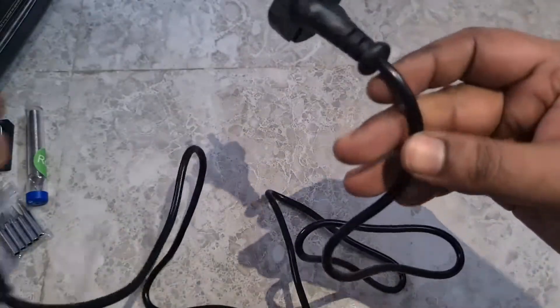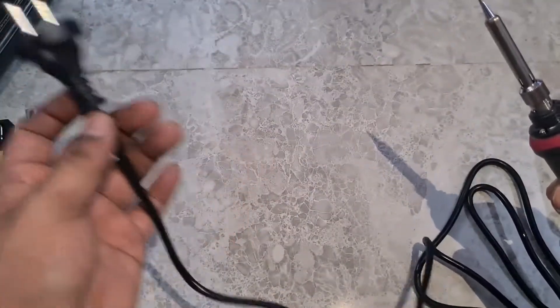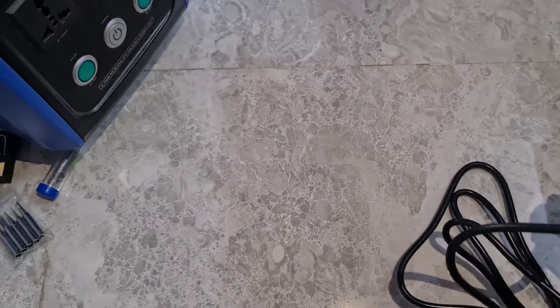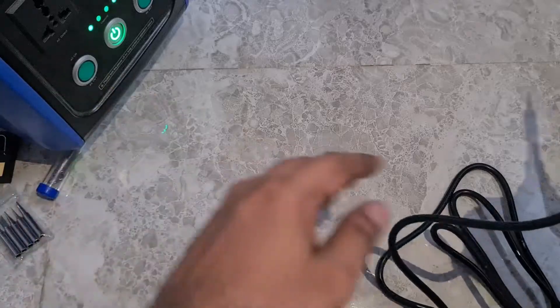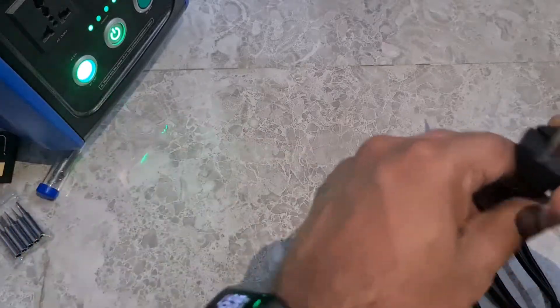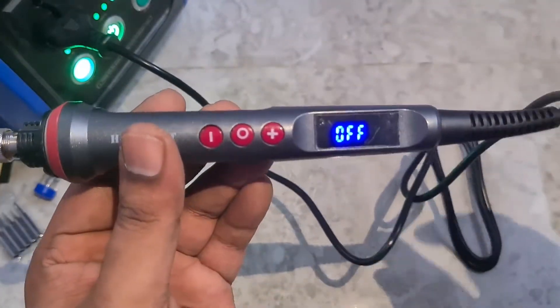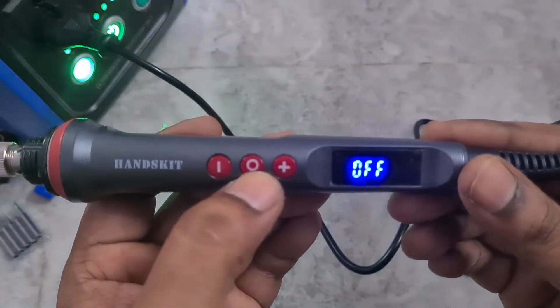Coming to the price: this cost me around $17, equivalent to about 1,100 rupees. I know it's a bit costly but the quality is good. I'm going to connect this to my Power Oak — that's my trusty old power bank. As soon as you plug it in, the display shows that it's turned off, and you need to hold the middle button to turn it on.